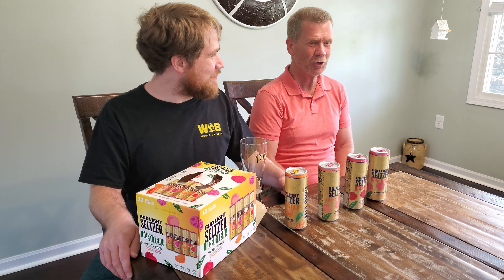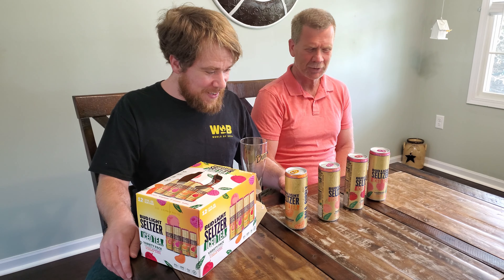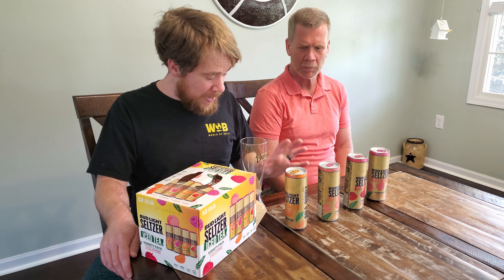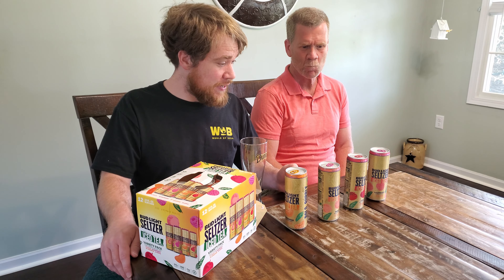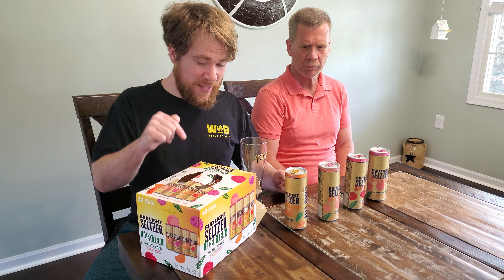You don't recall? I remember that one. How's it going? Good. How you doing? Good. You have had and you enjoy the White Claw Seltzer Teas, and I wanted you in this video because Bud Light is now making Seltzer Iced Teas.